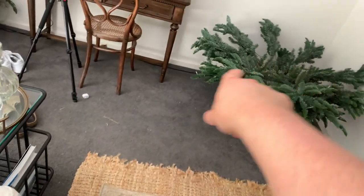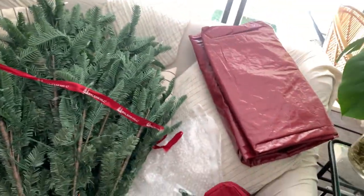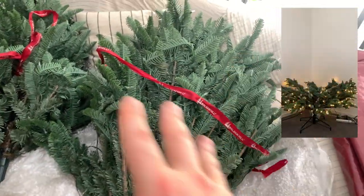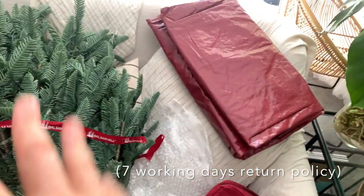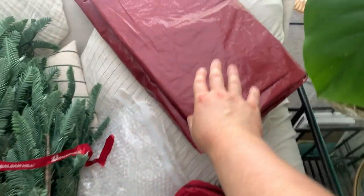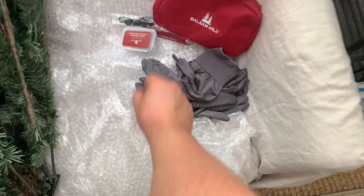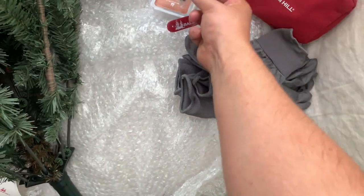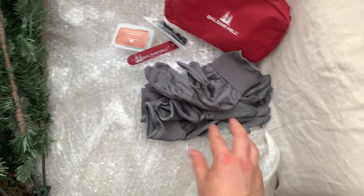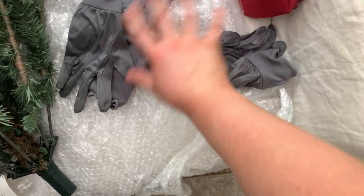You get three pieces, and I would recommend the first thing you do is put them all together to make sure the lights are all working, because you have about a five-day return policy. Then once the lights are working, you can go and set it up. The package also comes with a little kit which has extra bulbs, something for the feet of the tree, and four gloves for setup, which is really nice.